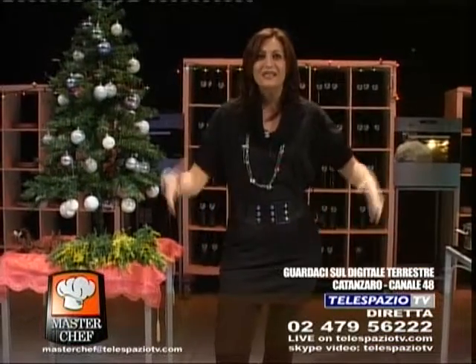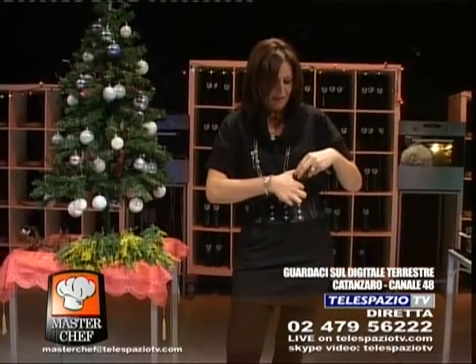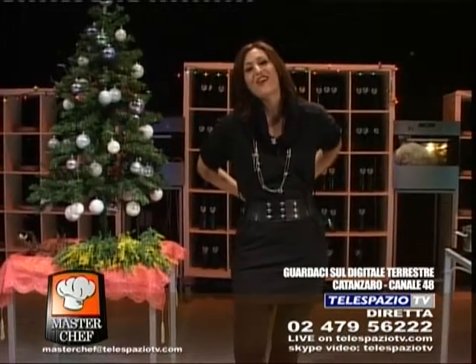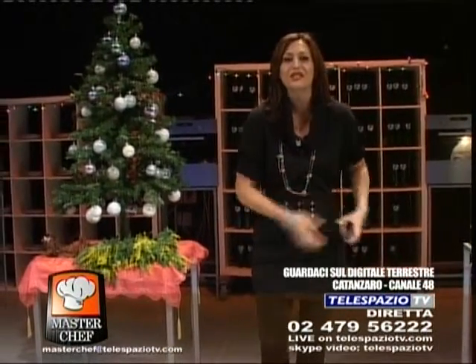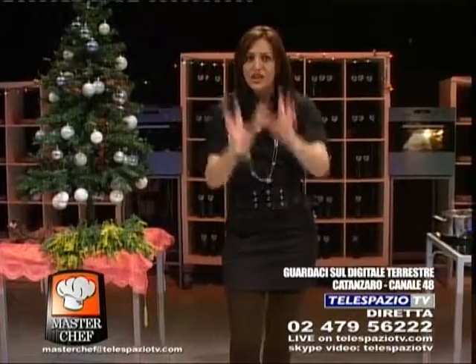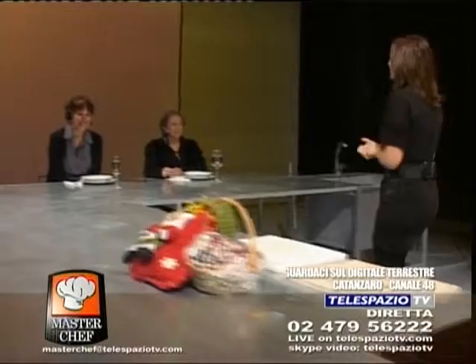Thank you very much. Befane tele-spaziale, welcome! I forgot to turn on the microphone because in this slightly agitated day — insomma, le Befane si sono un pochino agitate. To celebrate our feast properly, we have filled the studio with Befane and I will introduce them all. Let's start here. They've come to visit us directly from Cosenza: our Antonella. Buonasera, benvenuta. Buonasera.